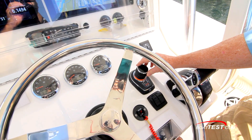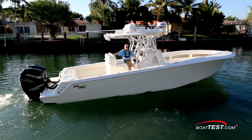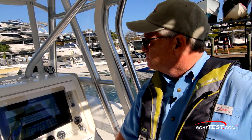This covers the basics of the JPO system, but other features are reviewed in more depth in other videos — be sure to look for them. For now, that's my look at the JPO, or Joystick Piloting for Outboards, from Mercury Marine. For BoatTest.com, I'm Captain Steve. We'll see you on the water.